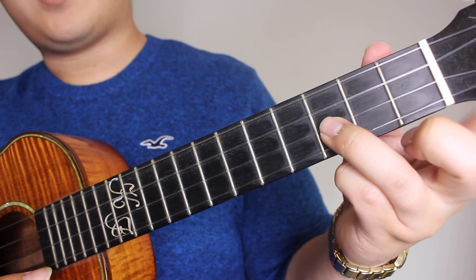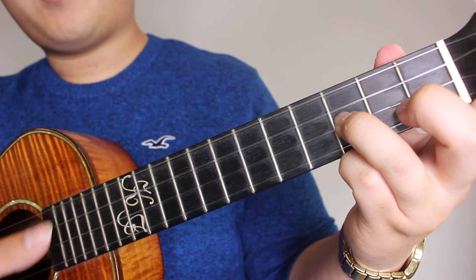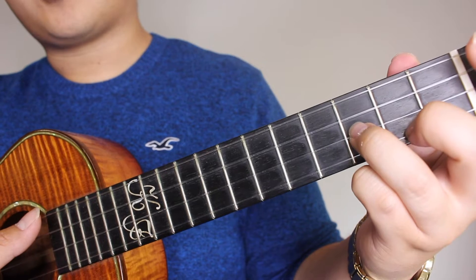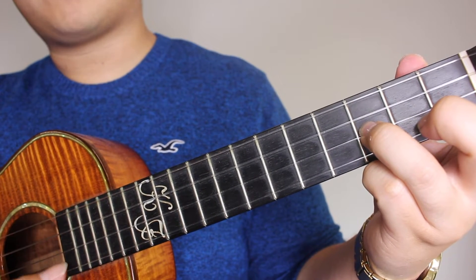Now you're going to press the 3rd fret on the E and you're going to strum only the top 3 strings - strum all the way to your E string. You're not strumming the last string, which is your A.